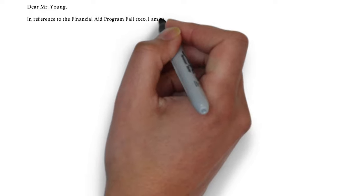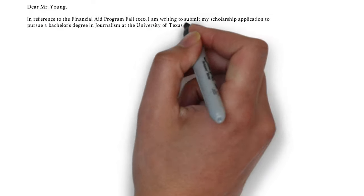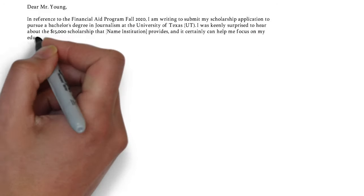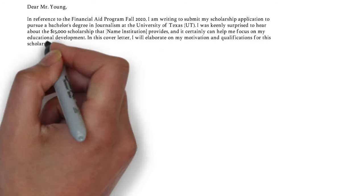In the first paragraph, also called the introduction, you refer to the financial aid program or scholarship you are applying for, followed by your educational ambitions at the university of preference. Express your excitement about the possibility of getting financial support and introduce the reader to your cover letter.